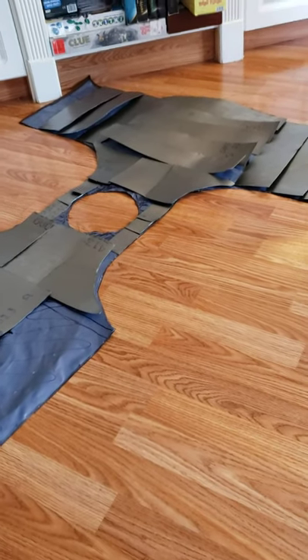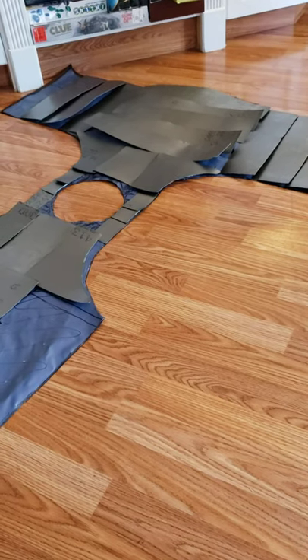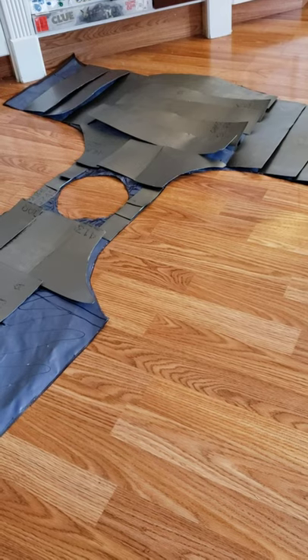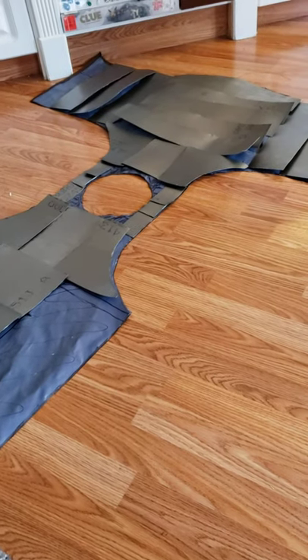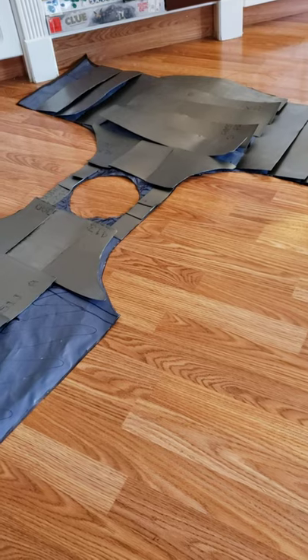Hello, this is part three of my video series on building Visby style coat of plates for armored combat. Last time I went over some of the final fitting just with the tarp that I used as a base.